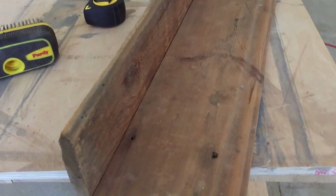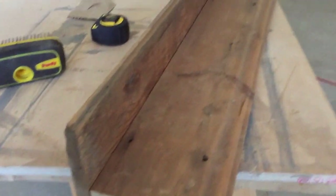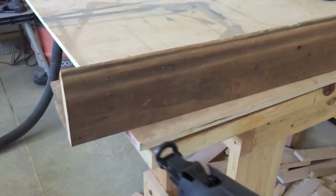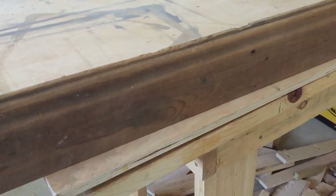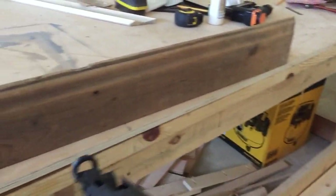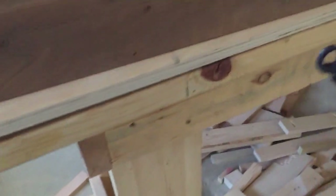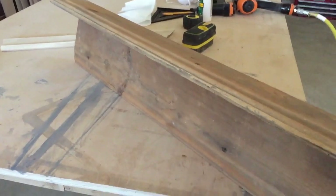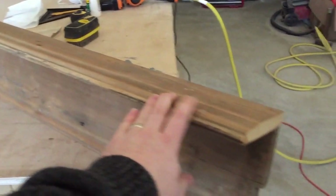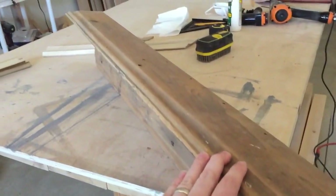I'm going to use my nail gun, but I'm going to put a strip of glue in here to hold it and then nail it. I'm putting five nails in — one on either side, one in the middle, and then two in the middle of that. I just lined up my nail gun and fired right into it. I've nailed the top end and as you can see, the coat hook shelf rack is basically done.